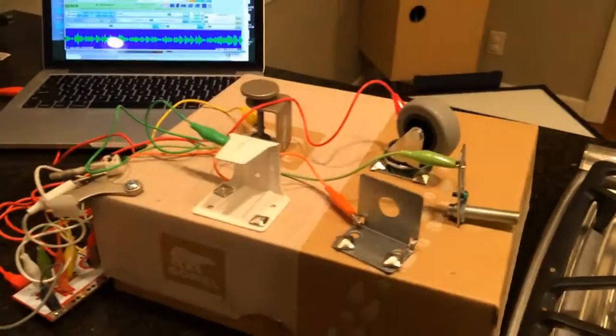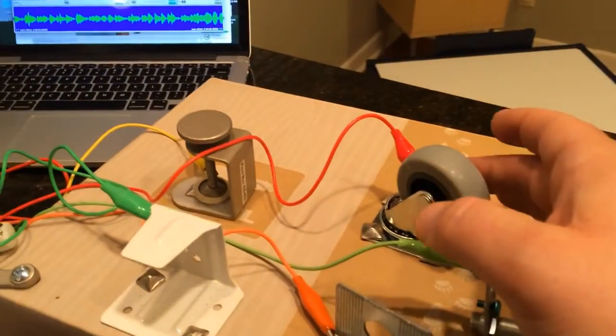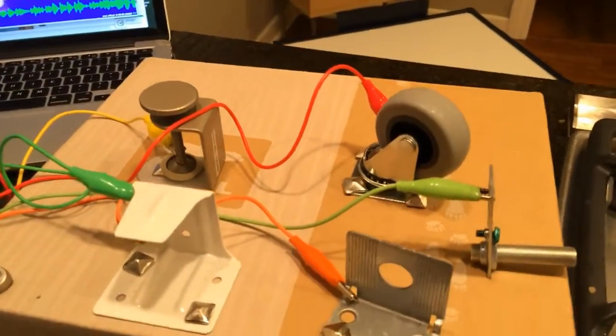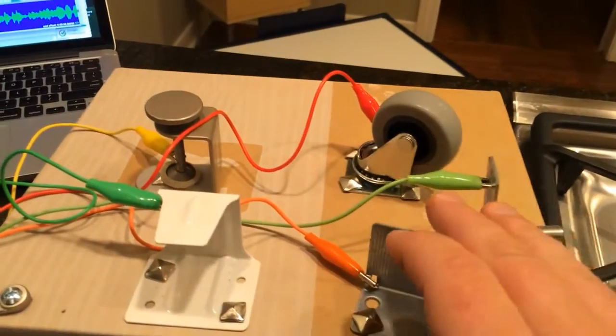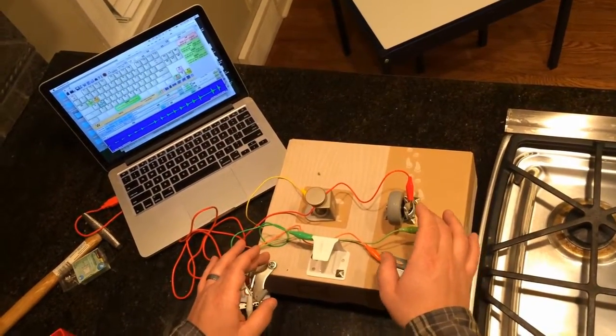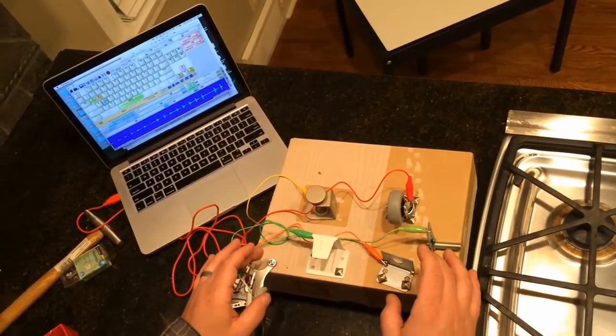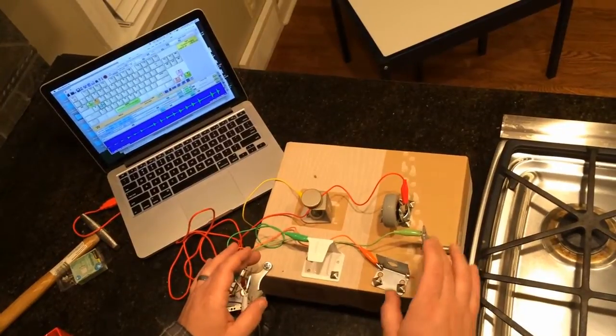Here's what it ended up sounding like on the first test. The idea was to eventually turn it into a sort of drum kit where I could play beats with a single drum assigned to each sound, to each controller.